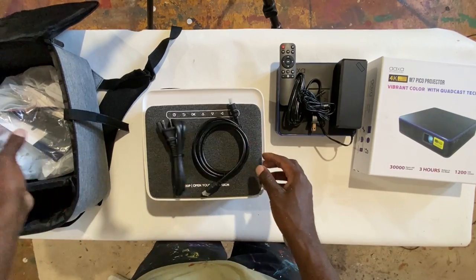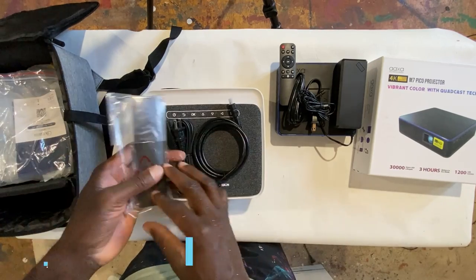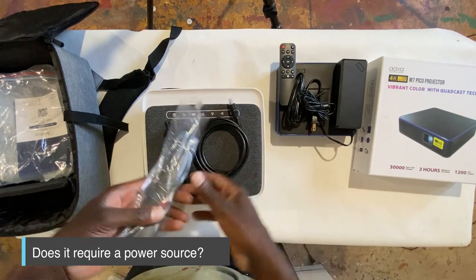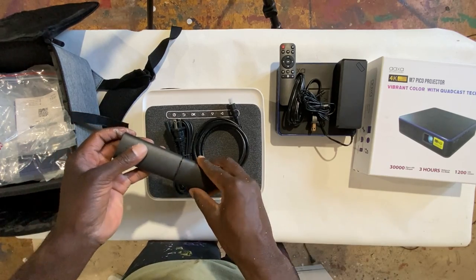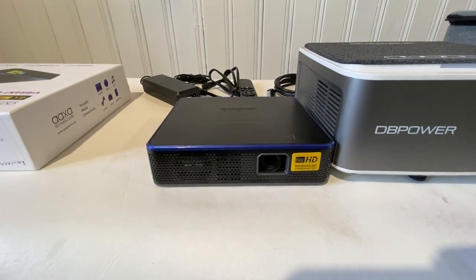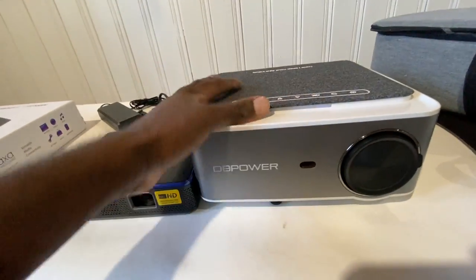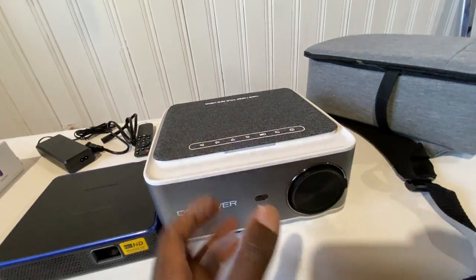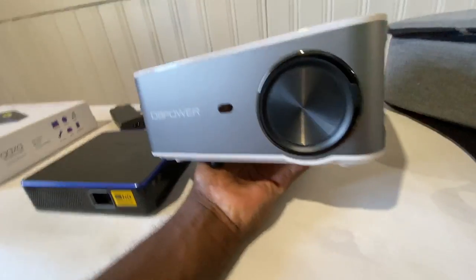The M7 Pico projector on my right is something I can easily throw in my backpack, and that's a huge positive. Another characteristic was what type of power it requires. The DB Powers one requires you to have an outlet nearby, whereas the M7 Pico projector runs off a battery and you can add more power by plugging it up to an outlet. That is a huge benefit because you don't need power by the wall.